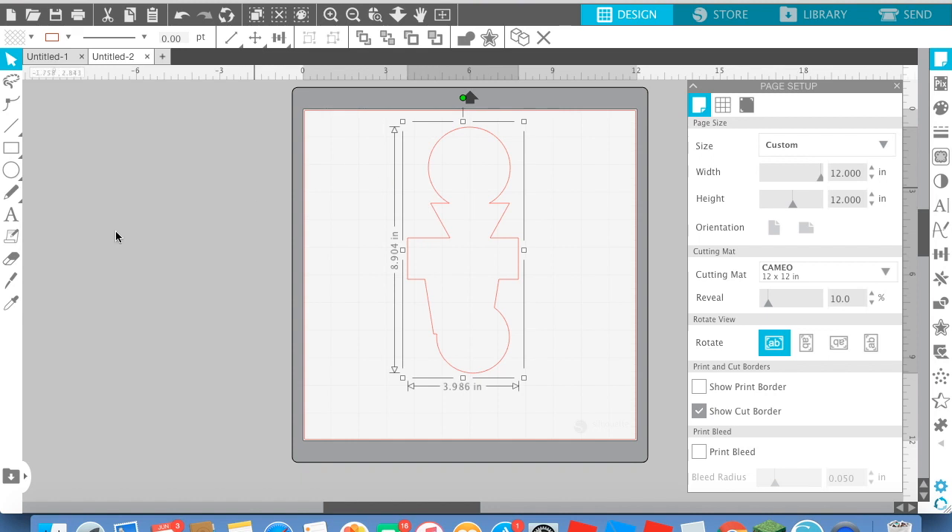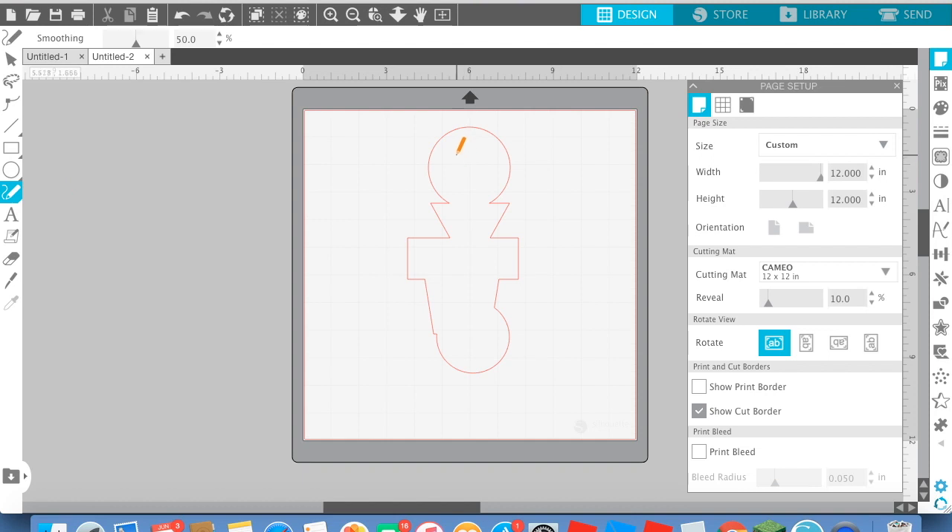And then we go here, and then we draw his eyes. And I'm drawing his eyes right now. Line, line, and then we're going to make him look that way. And then we're going to draw his mouth. And then nose — I mean, I don't think we need a nose. I'm going to draw his hat so she doesn't look bald.